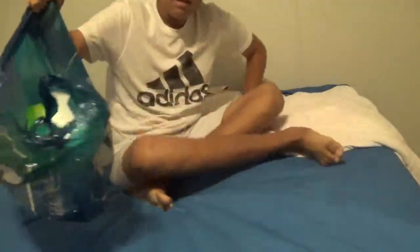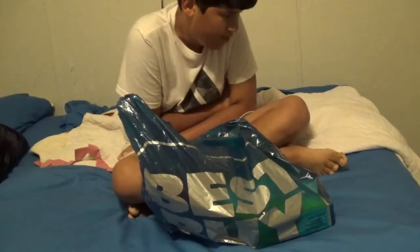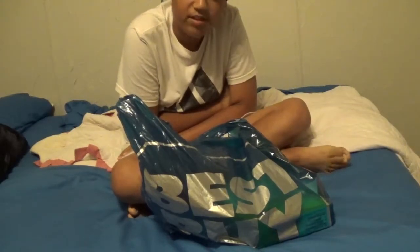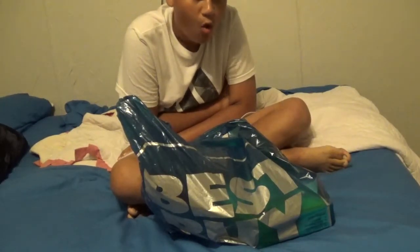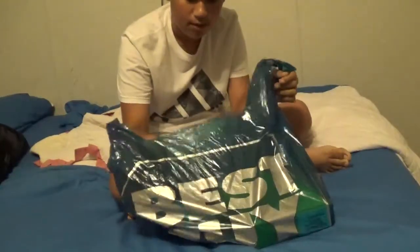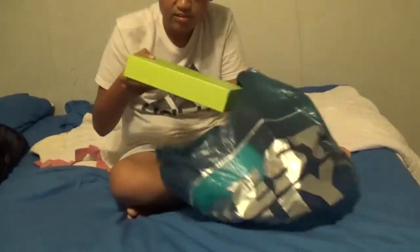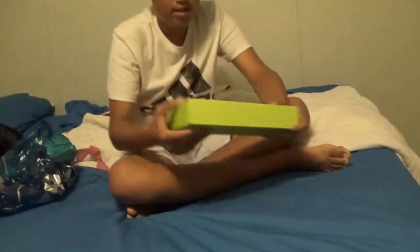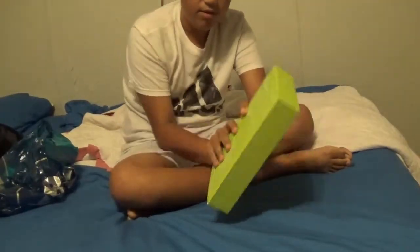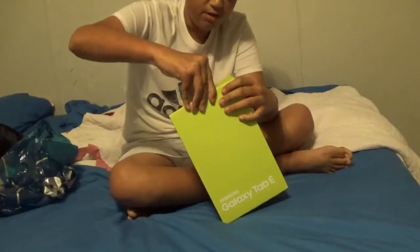Hello everyone! Here you can see my new tablet — the Samsung Galaxy Tab A 9.6. I got this because my previous tablet was just so laggy, I couldn't stand it anymore. This one is about $186, tax included. Here we go, guys — the Samsung Galaxy Tab A is my new tablet now.